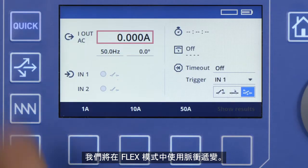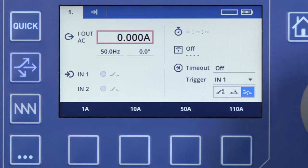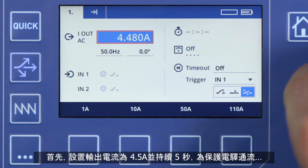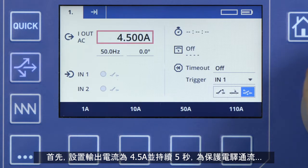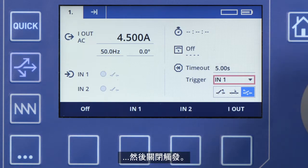We are going to use a pulse ramp in flex mode. First, we set an output current of 4.5 amps for a duration of 5 seconds in order to supply the relay, and then we turn off the trigger.